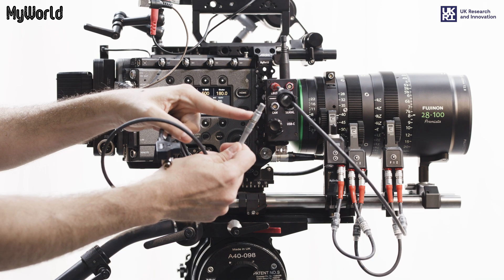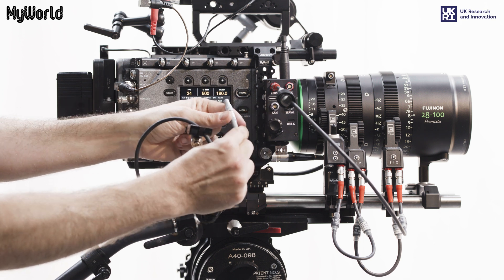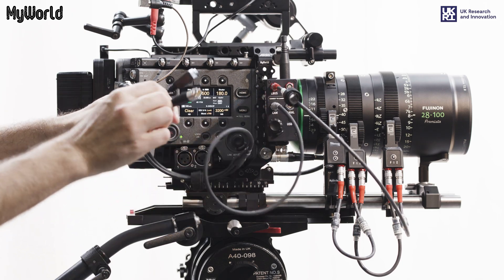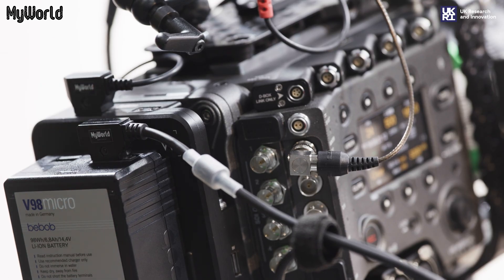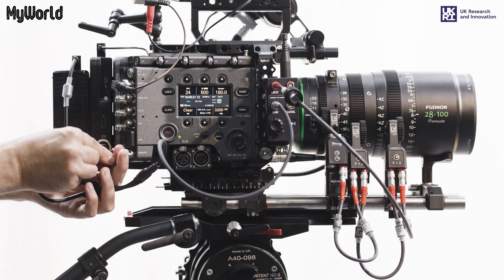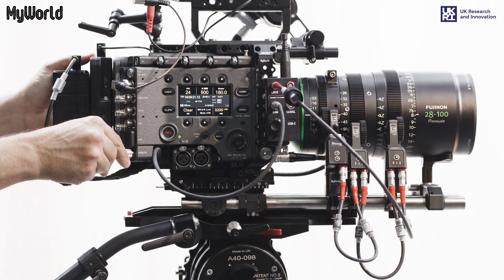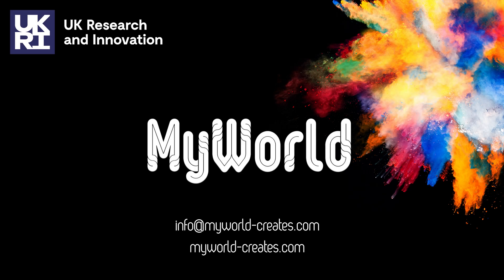To connect the Hi5 to the Sony Venice 2, insert the cam cable end to the cam port on the radio interface adapter. Insert the D-TAP connector to the D-TAP port on the battery. Insert the control cable end to the remote port on the back of the camera.